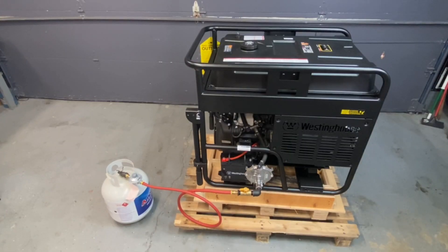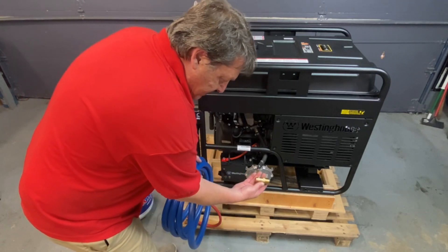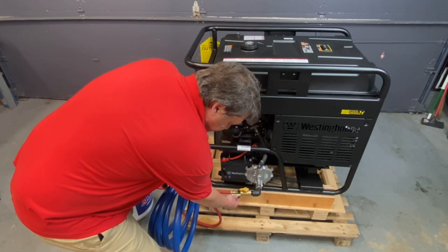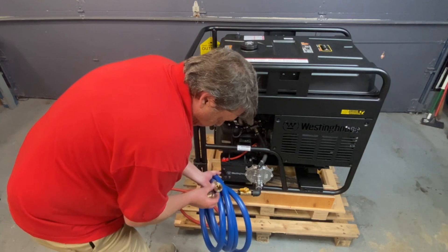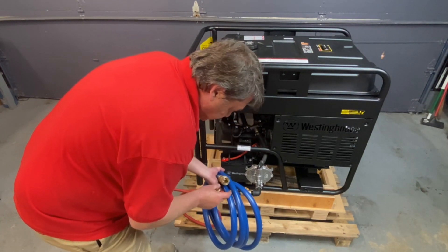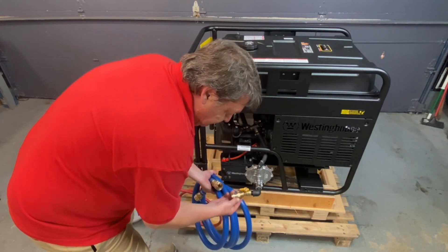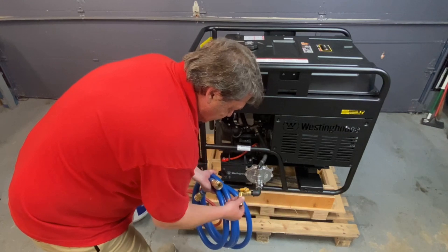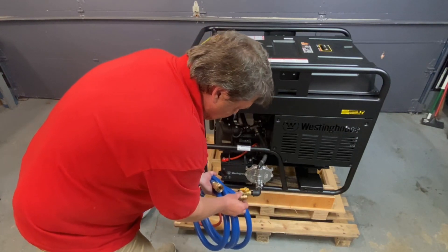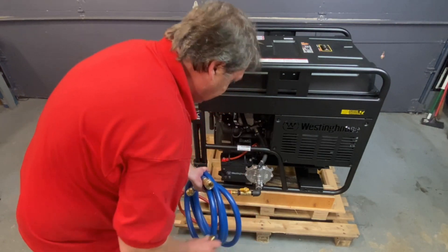Now that was the propane steps. For natural gas, if you buy the hose from us you'll get the male fitting that goes into here. Our hose has quick connects that are open orifice — they're not closed; they're designed for combustible engines, not a grill. You'll get another one of these for the other side going to your meter. That's the natural gas steps — everything else, as far as the installation, is the same. Identical.